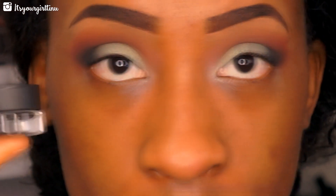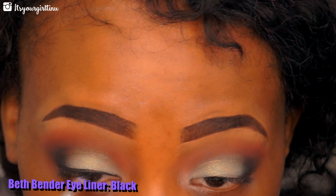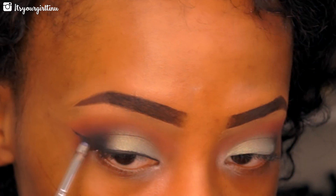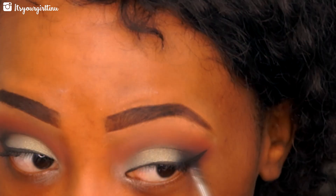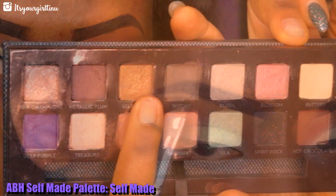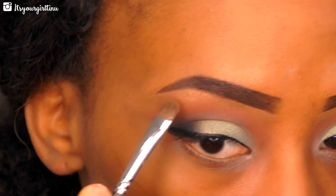Now it's time to line the top lash line. We're going with Bed Benders eyeliner in black and using a Bdellium brush — we're going to give ourselves a very long extended wing liner. Then I'm going into a light brown shade and applying that as a brow bone highlight.